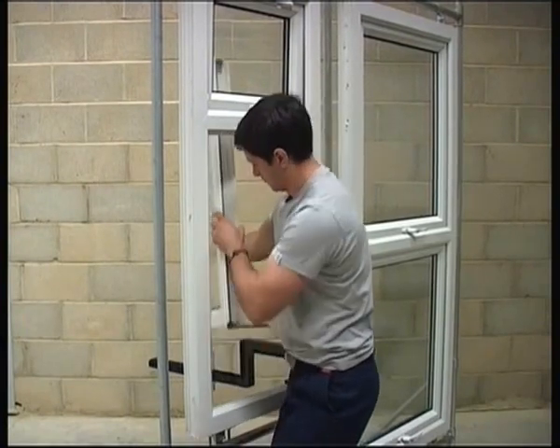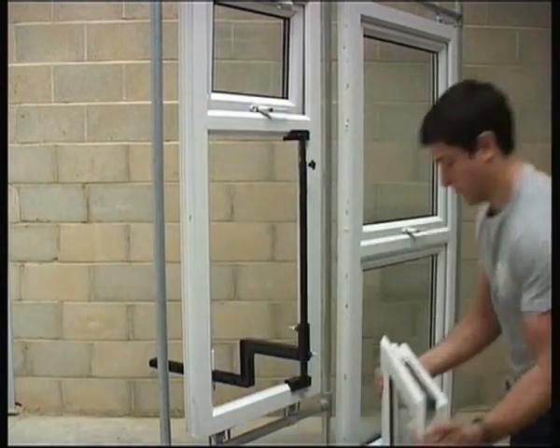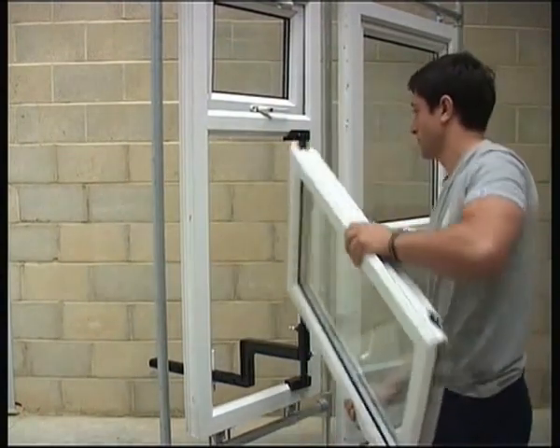Fixings out. Friction stays shut and the sash is lifted into the building in just 42 seconds.